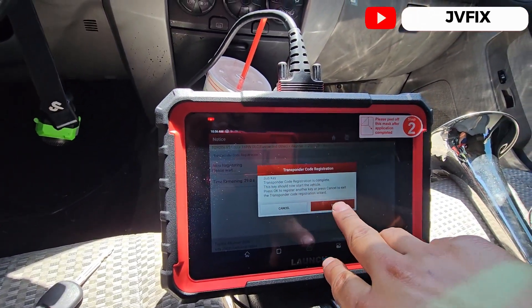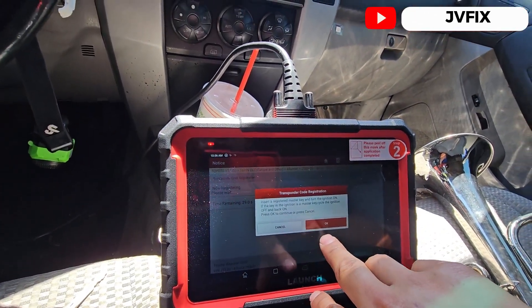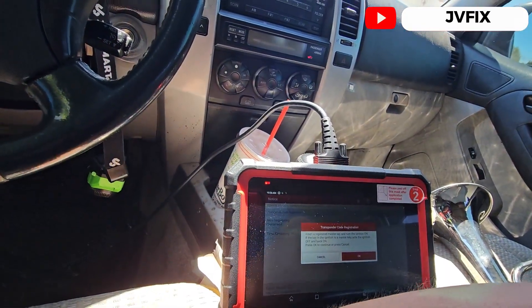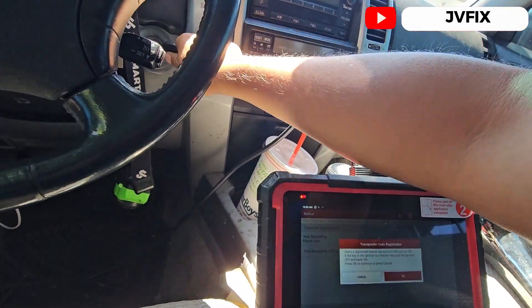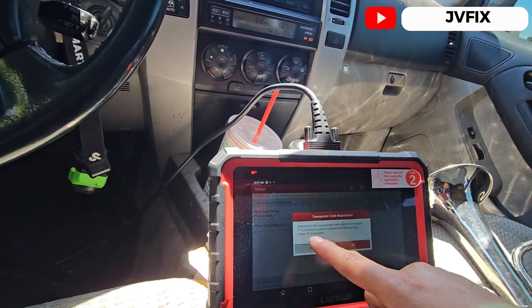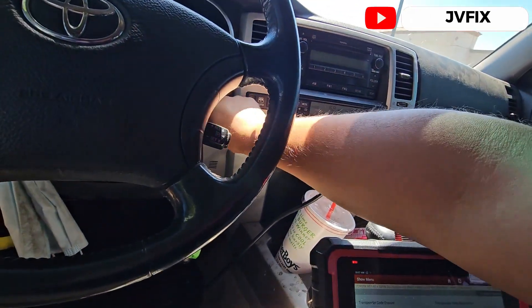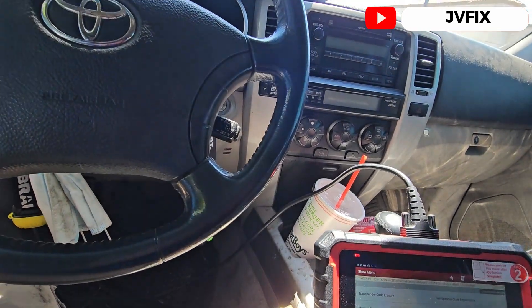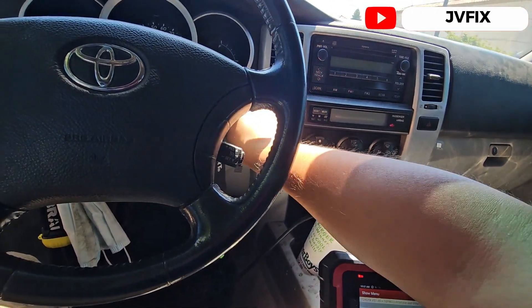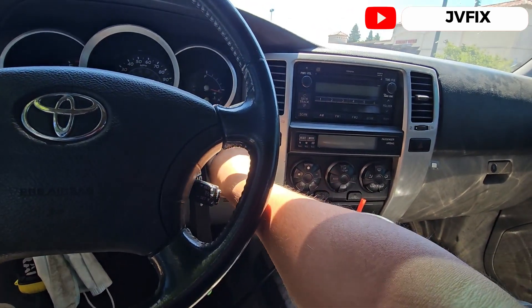The sub key is already registered. We insert the registered master key and turn the ignition on, then press OK. It's going to start the whole process again, but we already did the process, so we're going to test our secondary key.